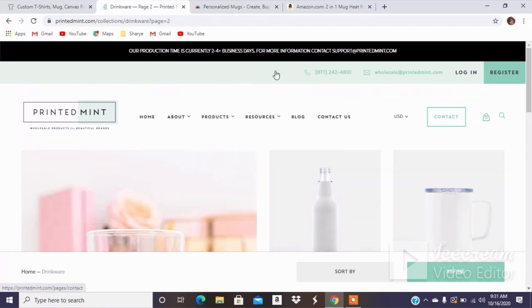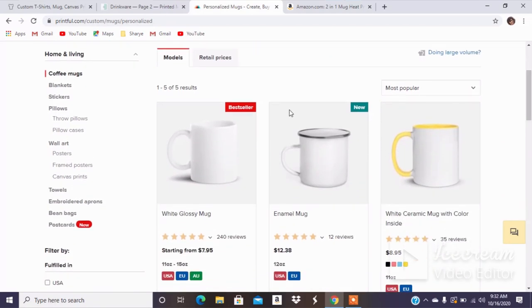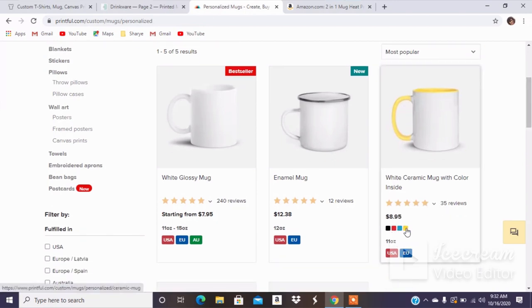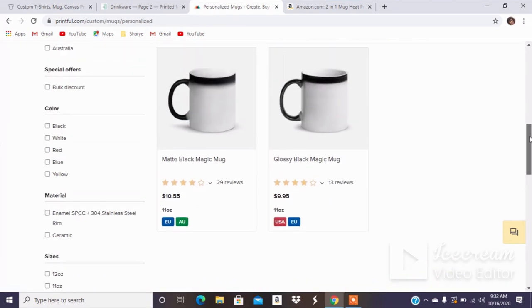I've already talked to you guys about setting up a Printed Mint account, but in order to sell with Etsy, it's just a quick step where you email them to get your store connected. And then the last print-on-demand platform I want to talk about is Printful. I use Printful mainly for their white glossy mugs. They do have an enamel camp mug, a mug with ceramic color inside in blue, red, and yellow, and they also have magic mugs in both glossy and matte black.